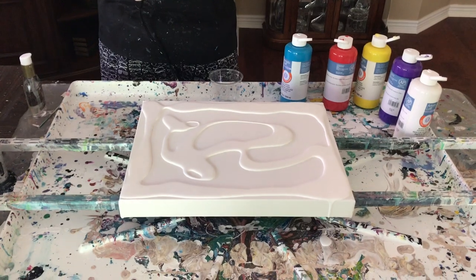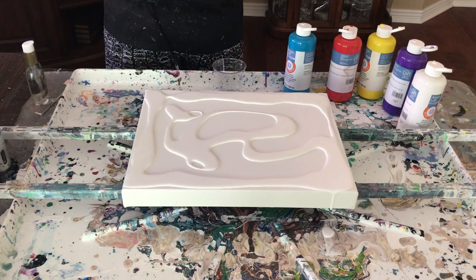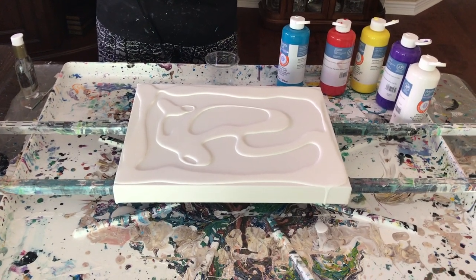Phil uploaded the video yesterday of the earth tone one, and I'll show that to you at the end of this video because it's almost dry. It's really pretty.